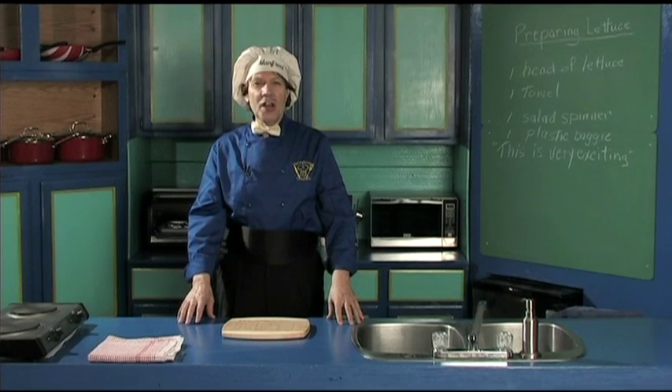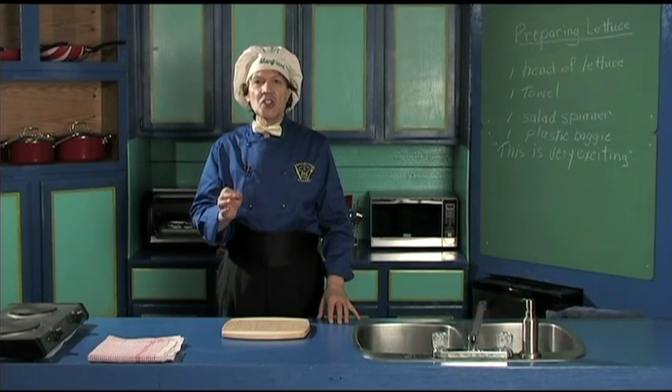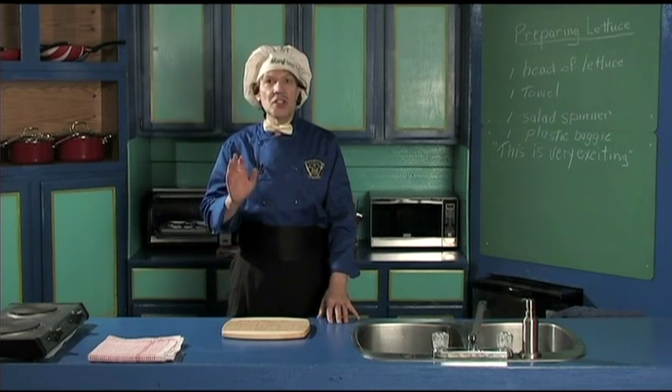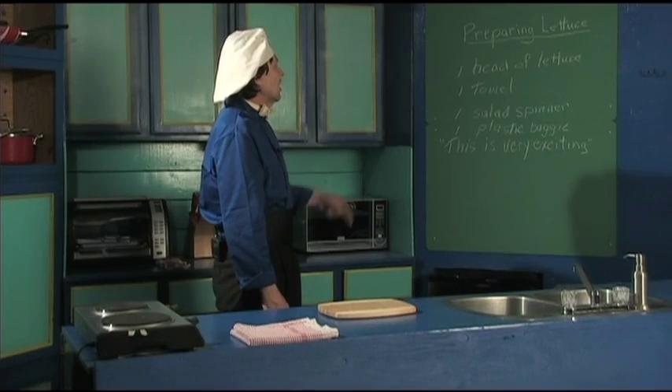Hello, my name is Manfred and welcome to my kitchen. Today we're going to learn one of the basics of the kitchen and it's very important and it's ever so easy. You've got no problem at all. What we're going to do is preparing lettuce.